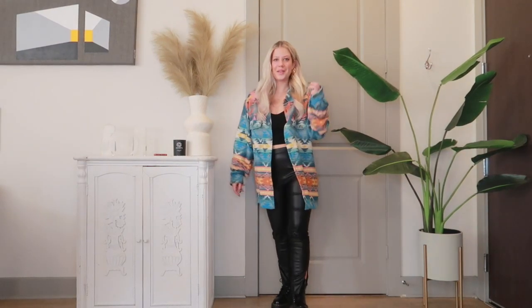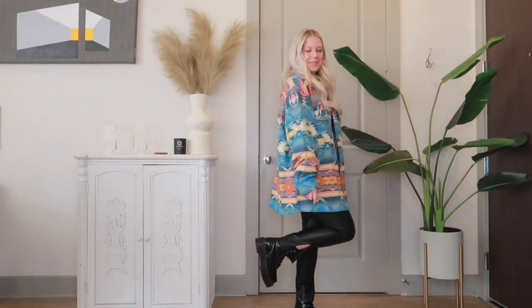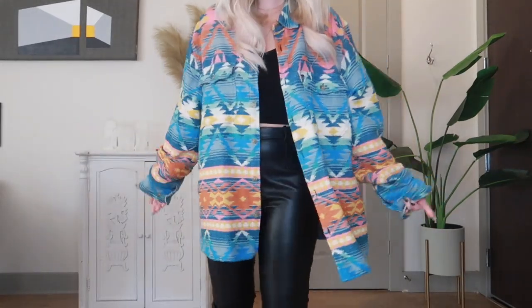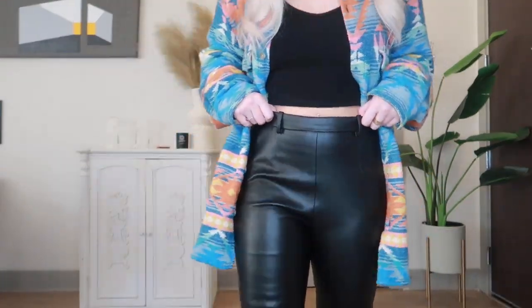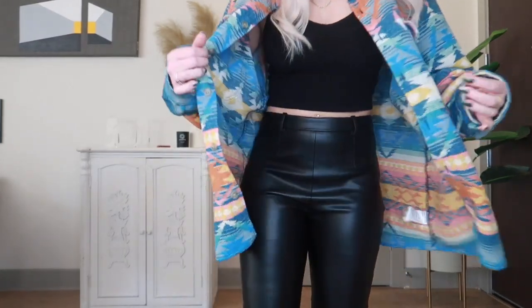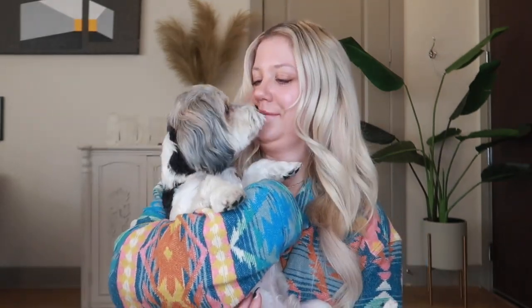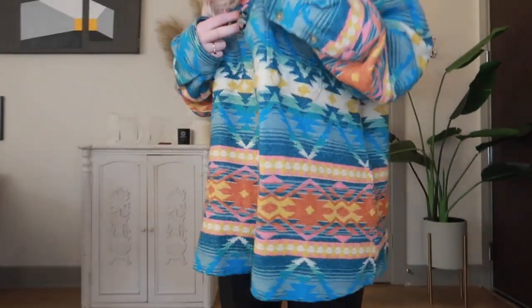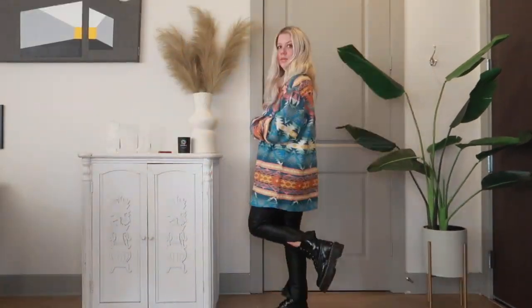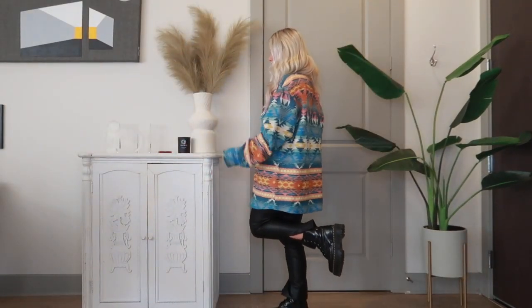In this outfit, I'm wearing a shacket because they are so in right now. The patterns on this one are really loud and kind of out of my comfort zone, but I actually really like it. I got it at the men's section in Urban — I feel like men's clothes sometimes are just so much better. I paired it with a little black crop top from Aritzia, and I'm wearing my leather leggings from Zara. I'll link my styling video on my leather pants so you guys can check it out.